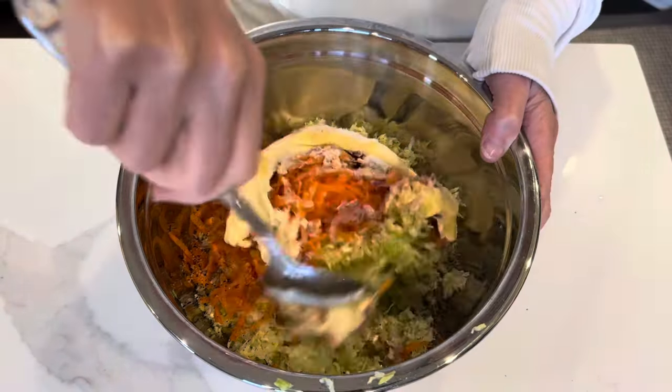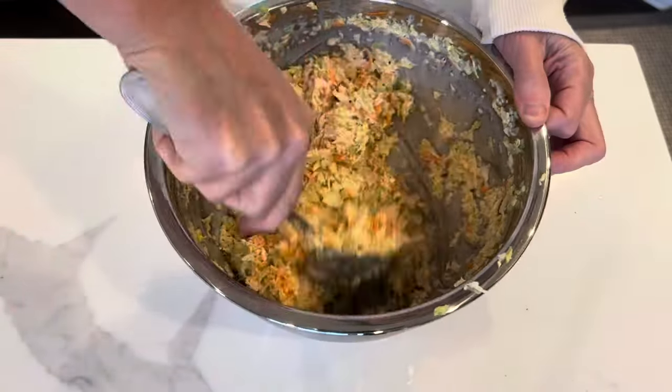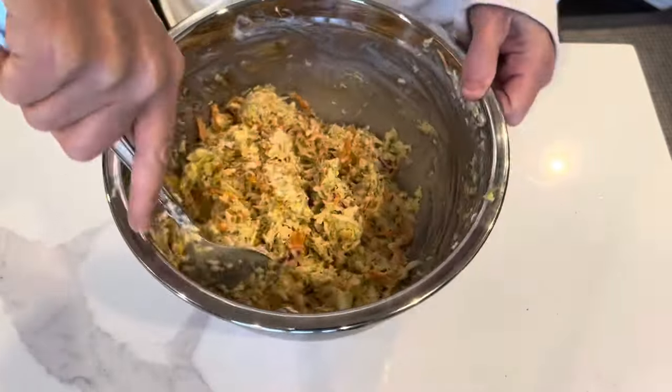Give that a really good stir and get everything really well combined. I then just put a cover on it and throw it in the refrigerator.